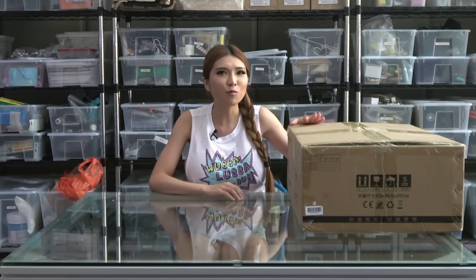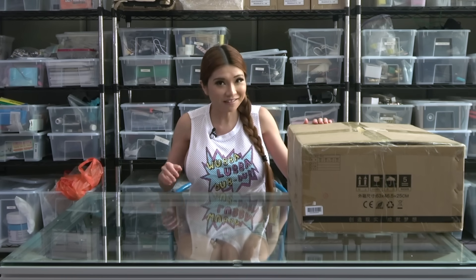Hey everyone, today I have something a little different - the Creality CP-01. While it looks like a regular 3D printer, it's actually three machines in one: a 3D printer, a CNC machine, and a laser engraver. I'm not one to rip specs off the box - what matters is how it works in the real world. So let's unbox it and take a look.